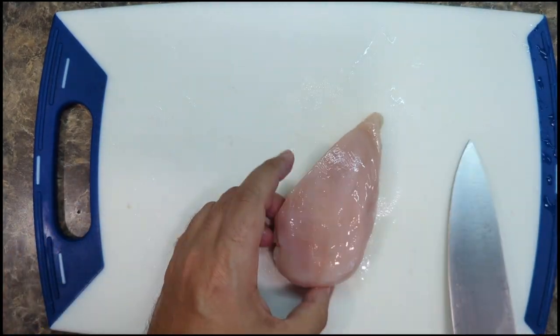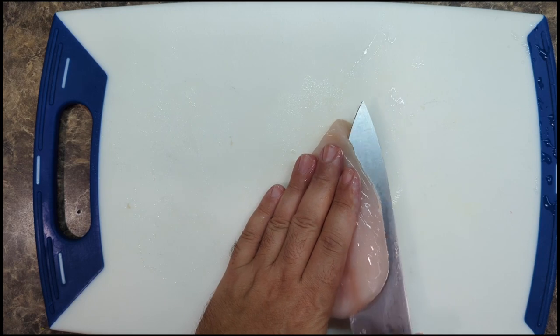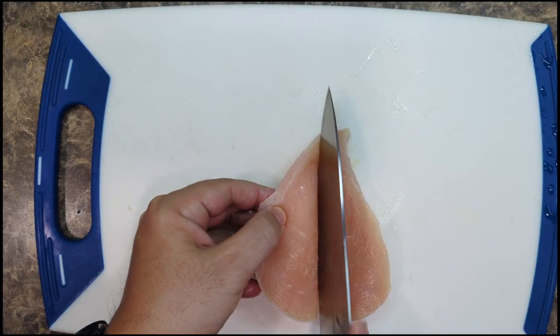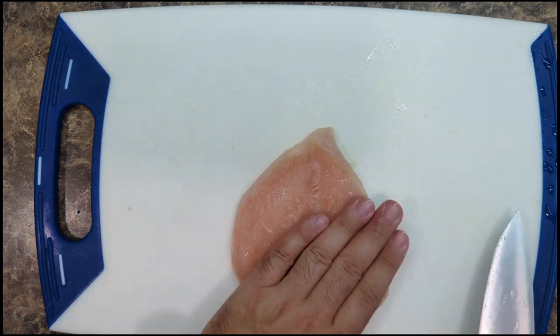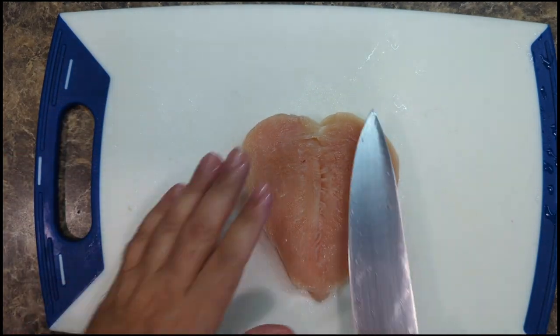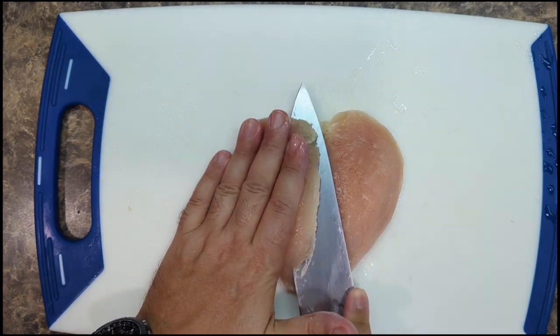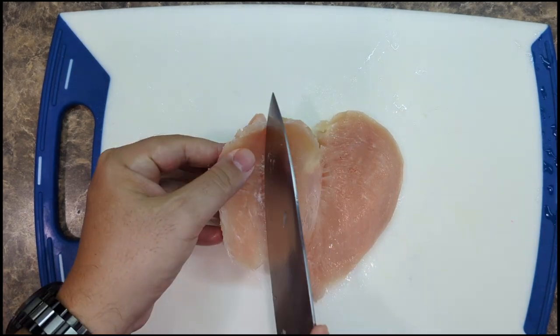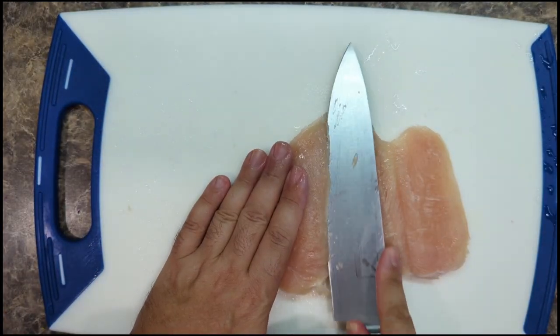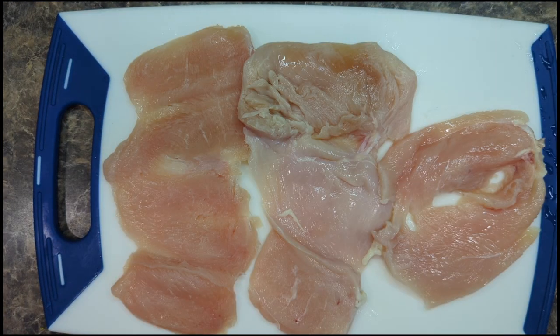Now if you don't have the knife skills to do this, that's totally fine. All you need for this recipe is cooked chicken breast. I don't care how you do it — if you get your neighbor to do it, buy it at the store pre-cooked, grill it, fry it, boil it, poach it — whatever. As long as you have cooked chicken breasts, you'll be able to do this recipe.